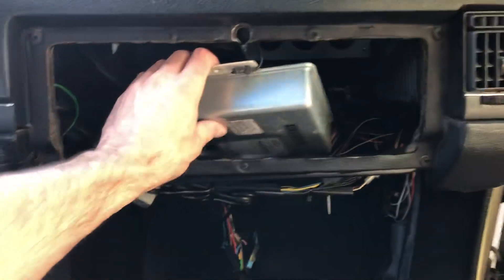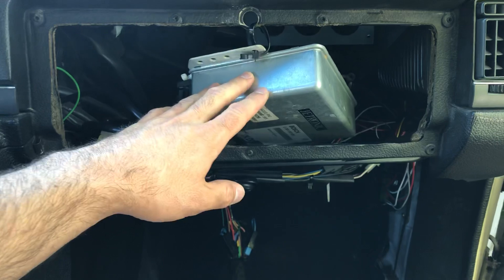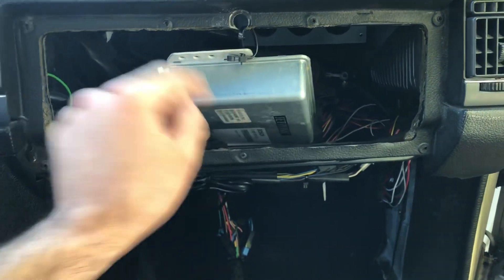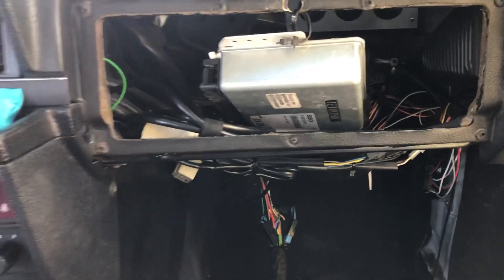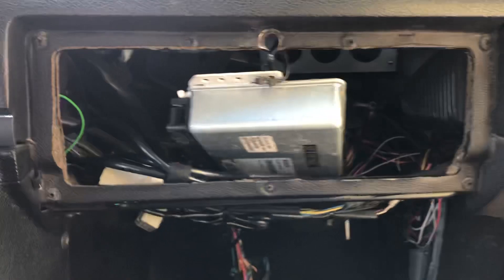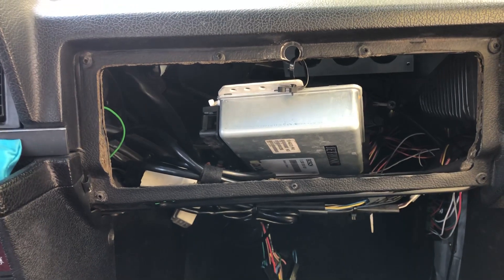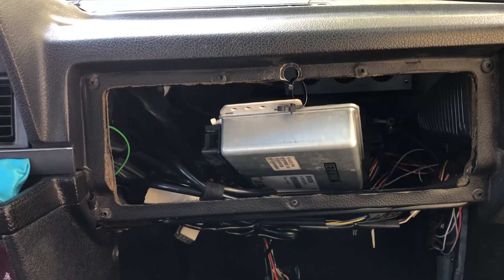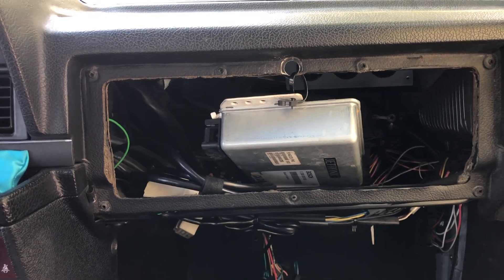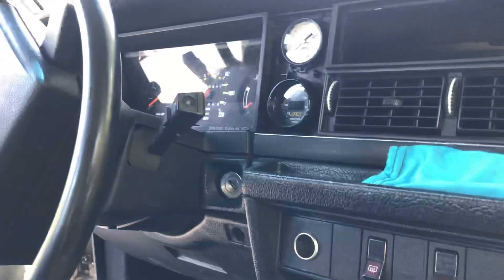The stock ECU is still running a few things. One issue I ran into is that the Volvo tachometer runs straight off the coil — since I cut the power wire to the factory coil, the tach no longer works. I could just give power back to the factory coil to fix it, but I don't want to fire the coil for no reason, so I'm going to modify the SpeedDuino to drive the tachometer independently.